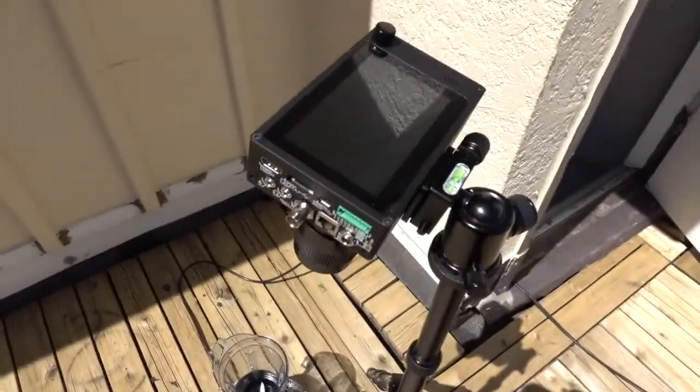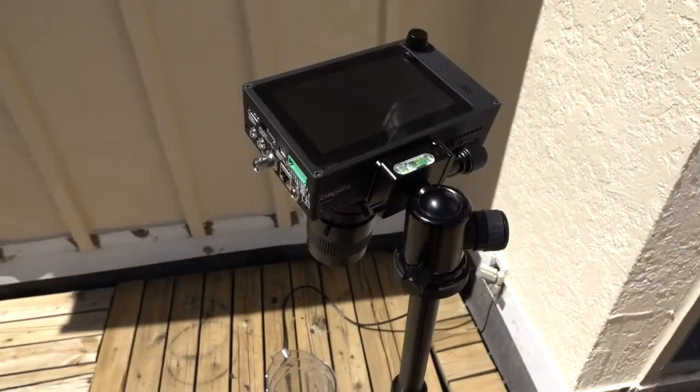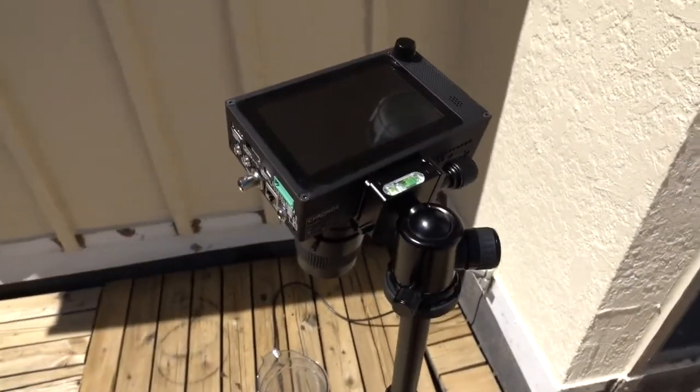Luckily we have a Chronos 1.4 high-speed camera, so I'm going to run this at 10,000 frames per second.